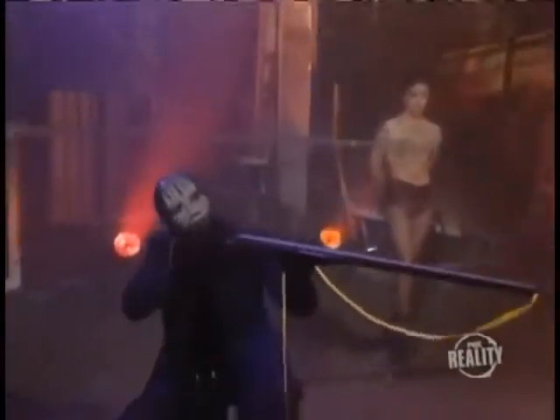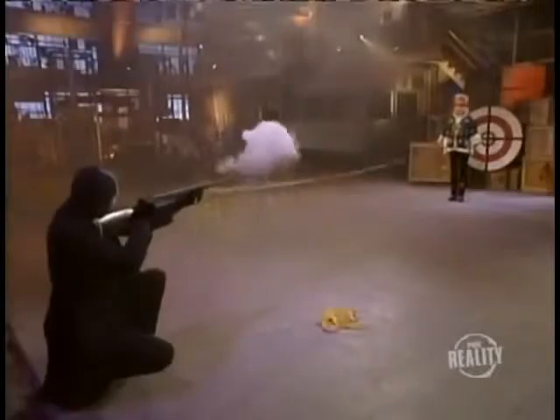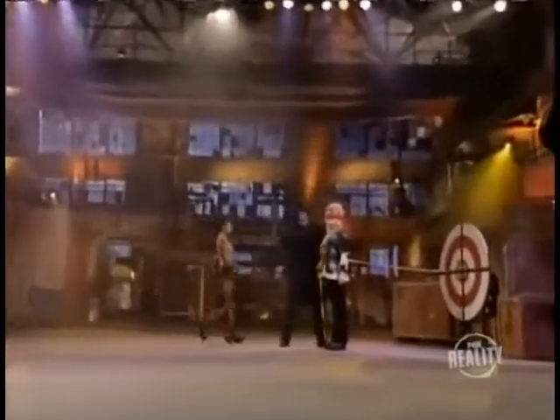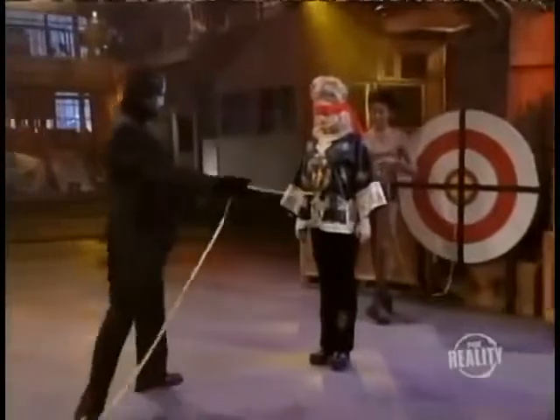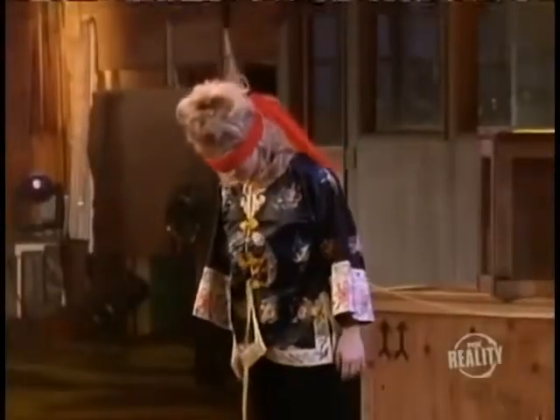Now he's ready to fire. He gets down on one knee, takes aim. Bullseye. You can see that the ribbon has traveled straight through our assistant's stomach and into the target. That's gotta hurt. The arrow passes through her body and into the center of the bullseye.